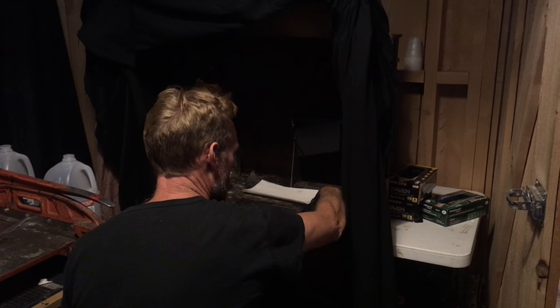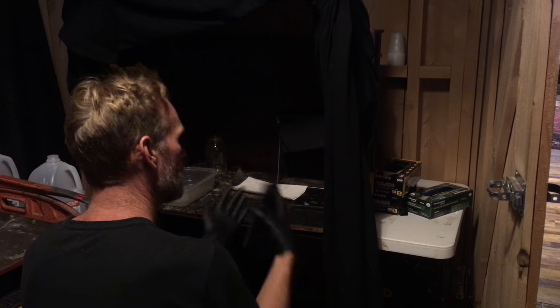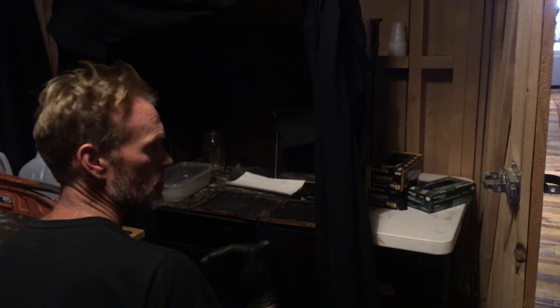Emulsion side down, retention plate — or whatever — close it up, make a picture. When you come back, dump it into your hand, develop, stop with water. And then I'll show you what it looks like when you come out. Make sense?